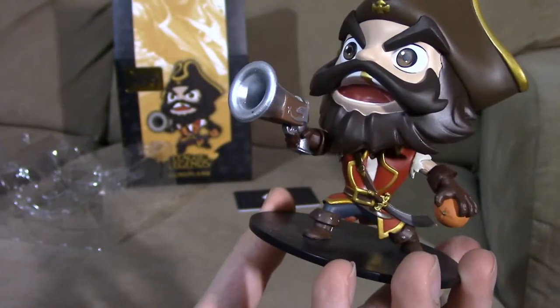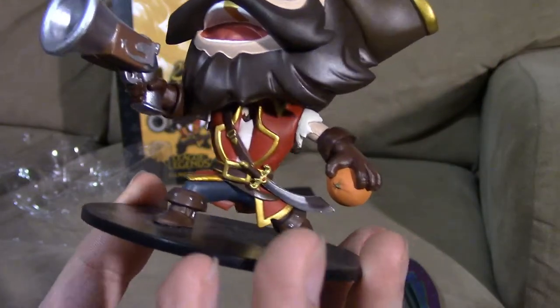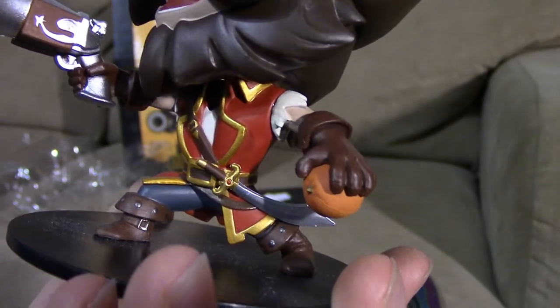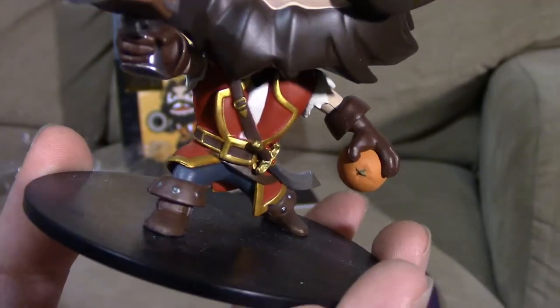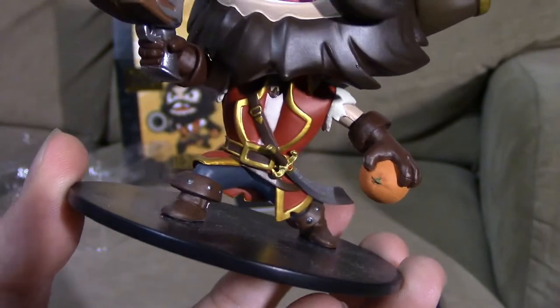His outfit is a pirate outfit because he is a pirate, and that is pretty detailed as well. You can see a saber on him that he uses when he auto-attacks minions or champions.